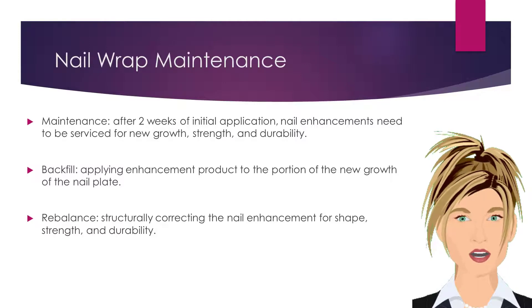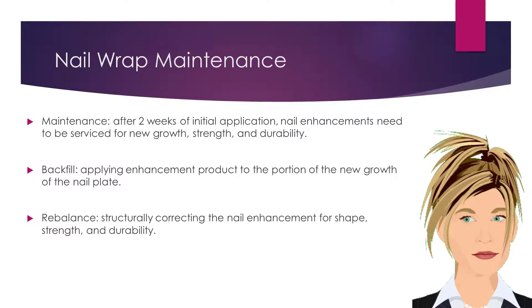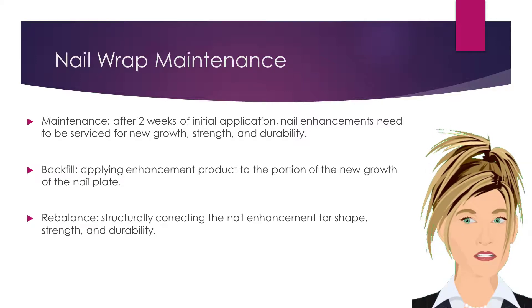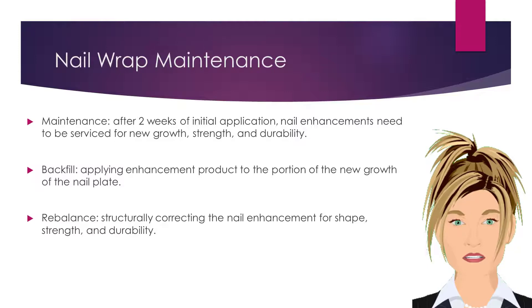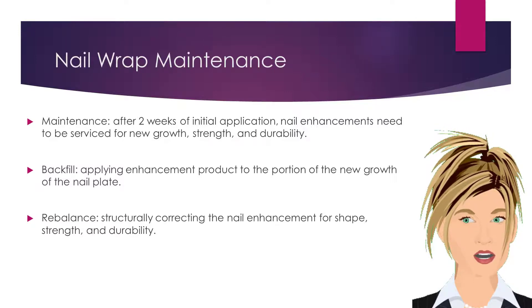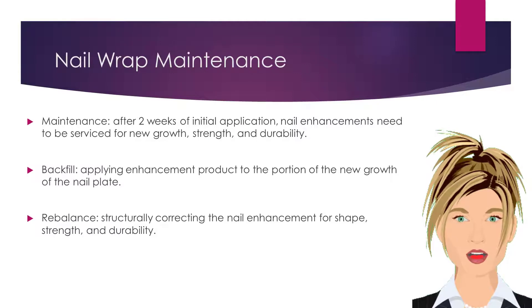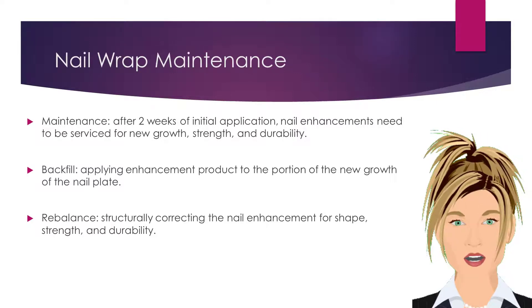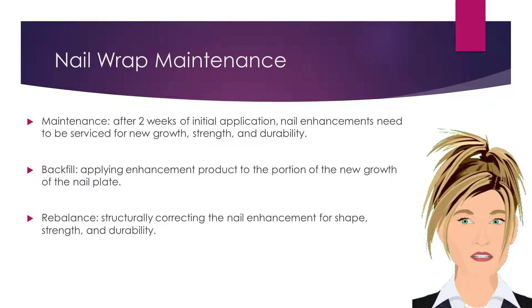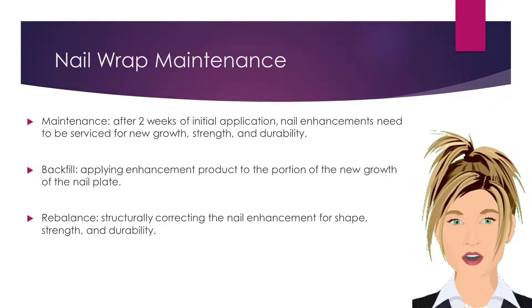Maintenance is the term used when a nail enhancement needs to be serviced two or more weeks after the initial application. Nail enhancements need to be serviced for new growth, strength, and durability. A backfill is a regular service maintenance that consists of applying enhancement product to the new growth portion of the nail plate. A rebalance consists of structurally correcting the nail enhancement for shape, strength, and durability.